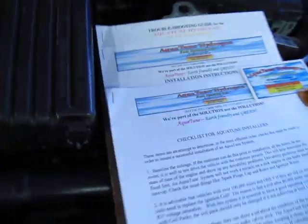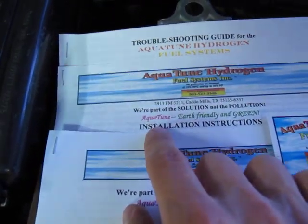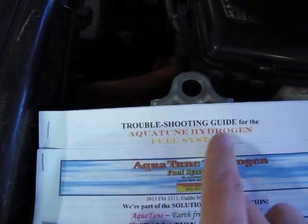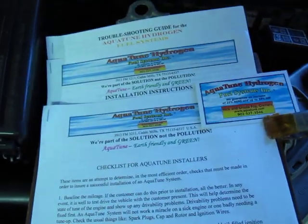This is some of the information that comes with the system, which includes a checklist for Aquatune installers, installation instructions, and a troubleshooting guide. This system does not void the new car warranty. Have a good day. Bye.